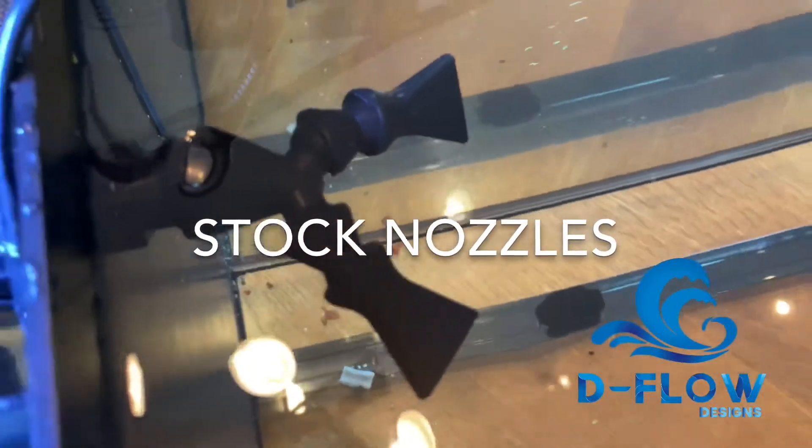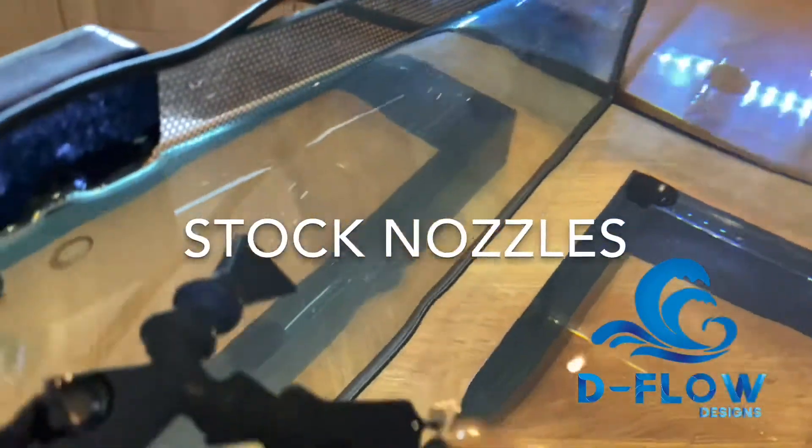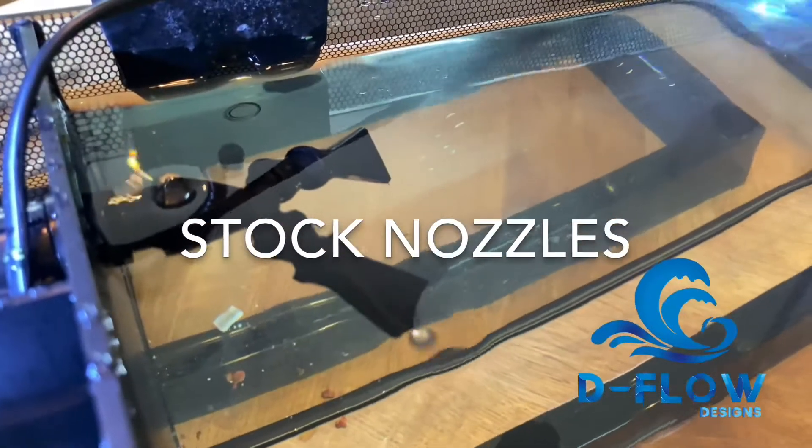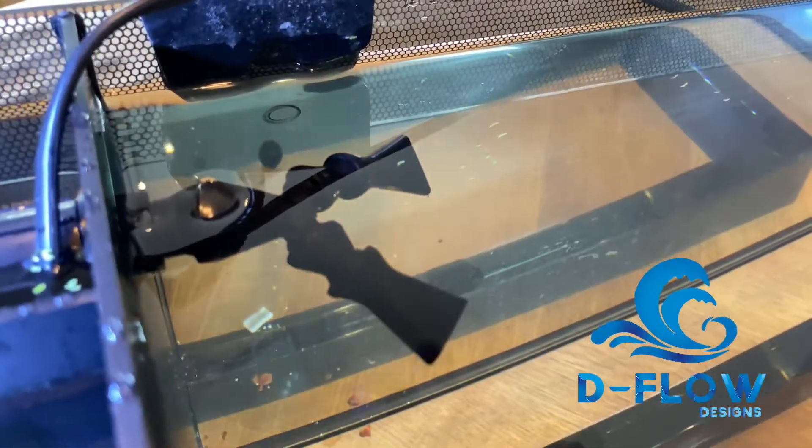Here are the stock nozzles on the Evo. As you can see, the performance is very minimal — not a lot of surface agitation, even if you do point them towards the surface. This is with the stock pump, so it's very low.